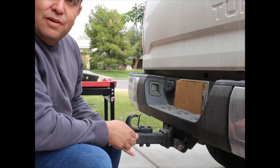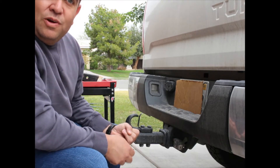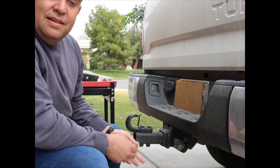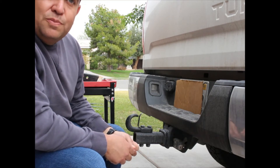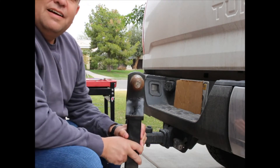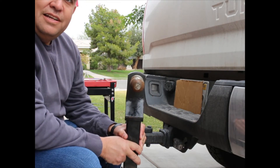Trailers come with usually one of three different size balls: 1-7/8, 2-inch, or 2-5/16. The trailer we're going to pick up has a 2-inch ball. Luckily, I have a 2-inch ball on the hitch here already.